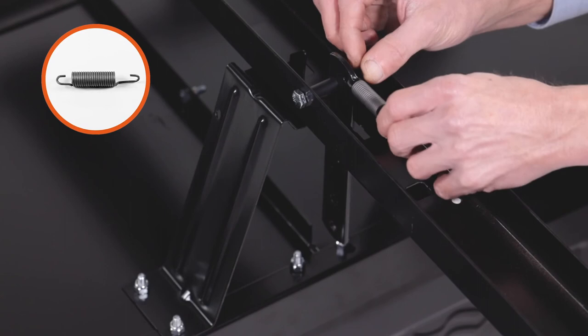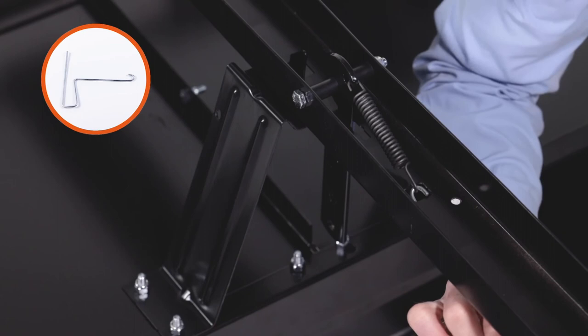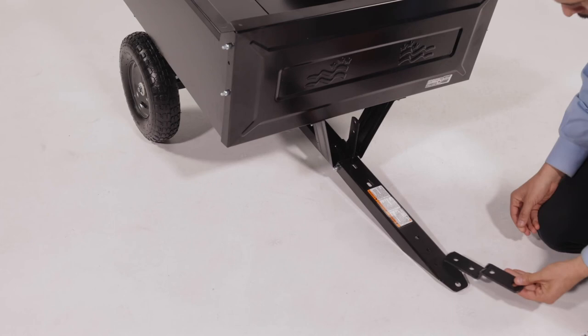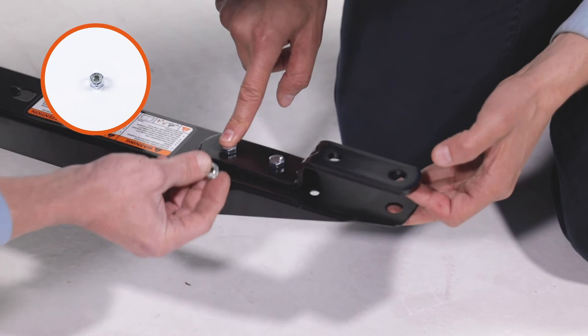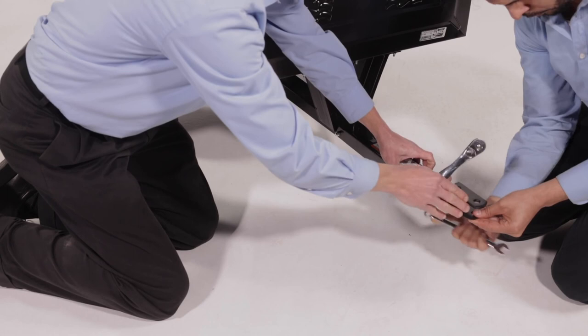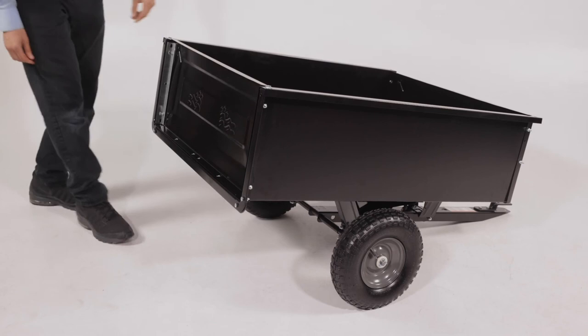Now turn the cart upright onto its wheels. Then align the hitch bracket, Part 14, and secure it using two 5/16 by 3-1/4-inch hex bolts, Part O, and two 5/16-inch Nylock nuts, Part G. Next, install the tailgate by sliding it into the tailgate guides. To attach the cart to a tractor, align the hitch bracket and then slide in the hitch pin, Part L. Then secure it with an 1/8-inch hair cotter pin, Part M.